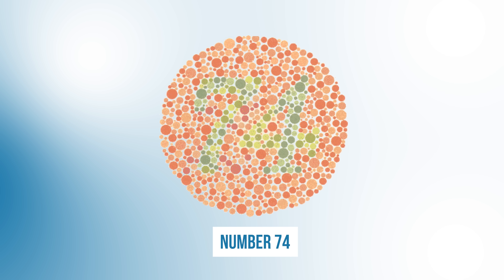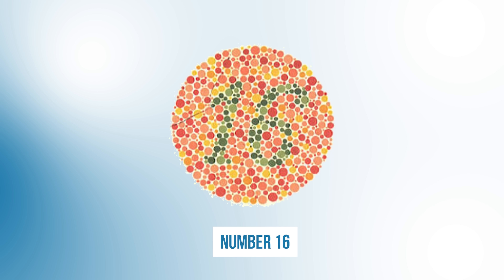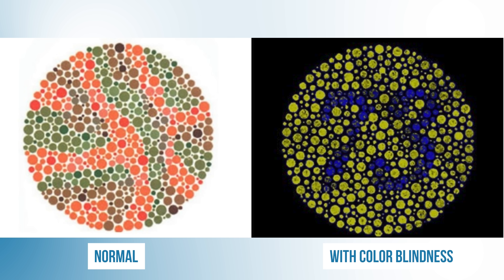Let's check your results. For the first one, you should have seen the number 74. For the second one, the correct number was 97. For number three, the correct number was 16. And for the last one, there shouldn't be any numbers there. If you couldn't see any of the first three numbers, or if on the last plate you saw the number 73, then you probably have some form of color blindness, so definitely go get that checked out.